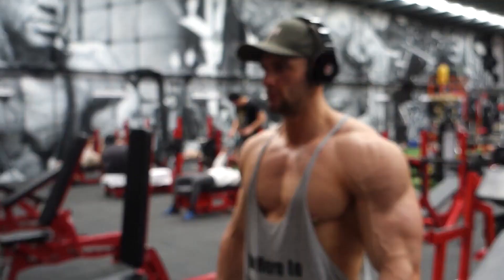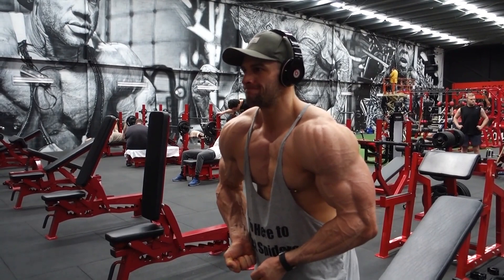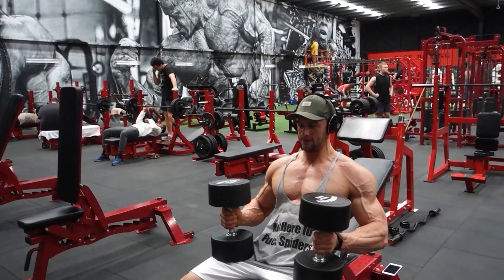So this is yesterday's all over body workout. We started with incline bench as you've just seen. Now a little bit of me doing a quick flex, getting the pump on.